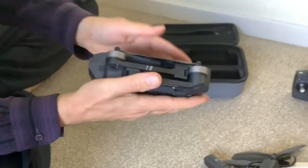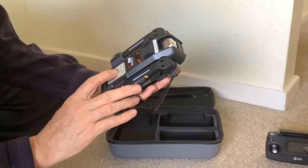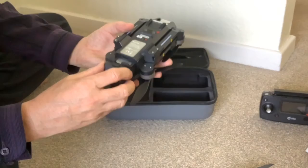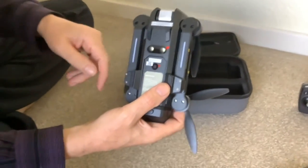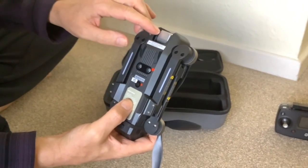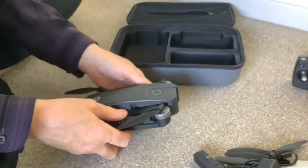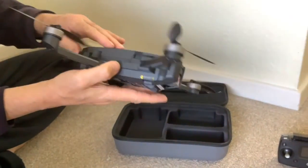So the drone itself — that's surprisingly heavy, is it? Yeah. It comes with the battery in it — the battery's already in, is it? Yes, it is. So a lot of its weight is made up by the battery. A couple of sensors on the bottom — the infrared transmitter and receiver, that's interesting — and a remote-control camera which can be pivoted downwards at any angle. It's considerably bigger when you unfold everything.